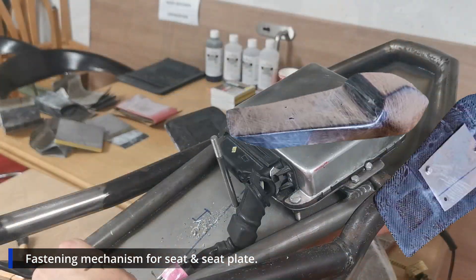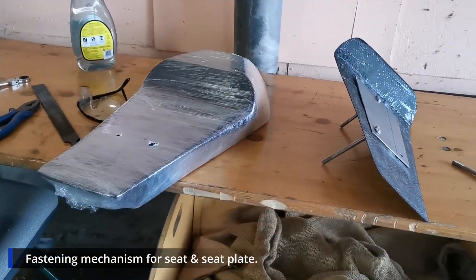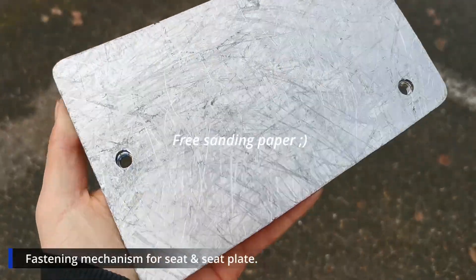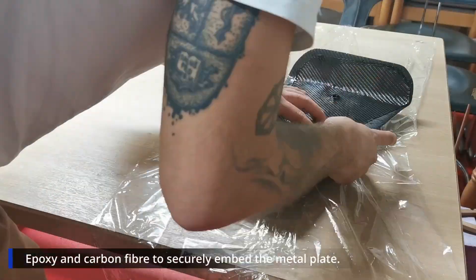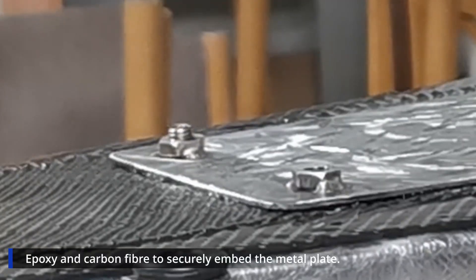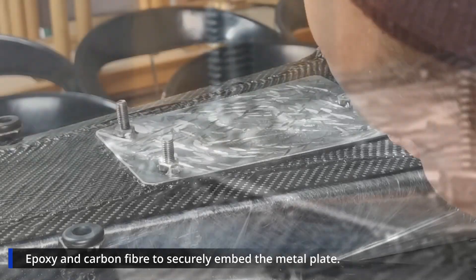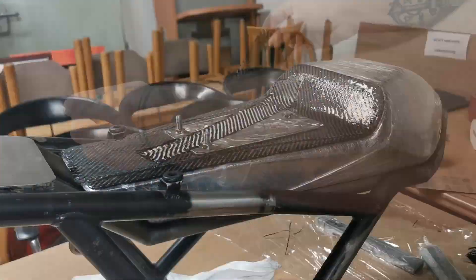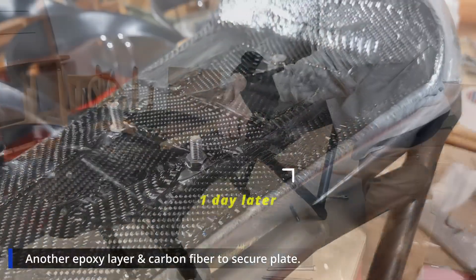I'm making three holes and creating a metal blade which will lock it into place. I use free sanding paper — basically the street — and now I put some epoxy and carbon fiber around the metal blade, then place it on the seat, tying it down to really embed it tight into the epoxy and carbon fiber. We put another epoxy layer and carbon fiber, then wait another day.